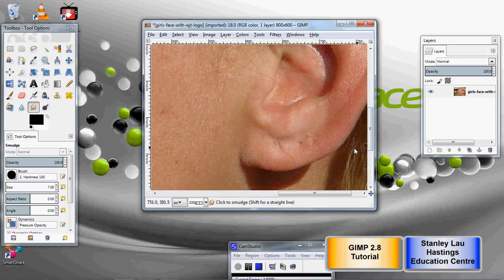So you can basically help repair some of the blemishes in this girl's face — these could be scars, birthmarks, or pimples. Let's move around and try to find things to fix.